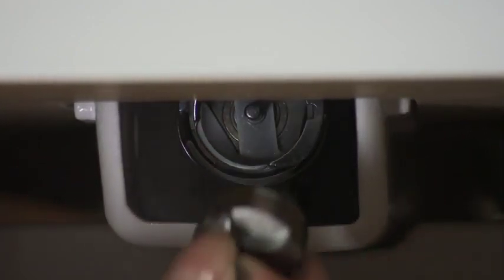To remove the bobbin case, grab hold of the latch and pull the case out. The bobbin will come with it.